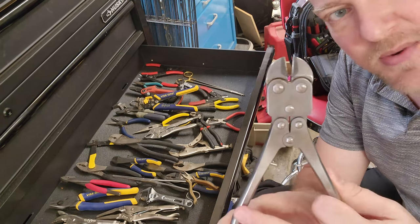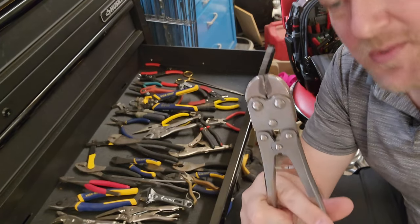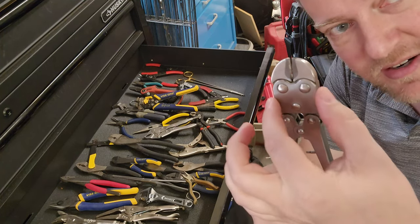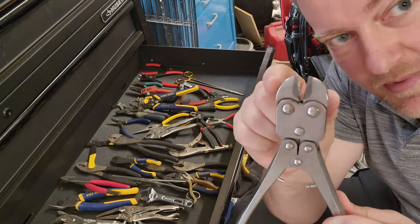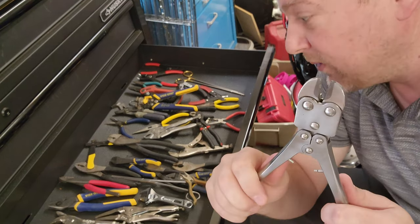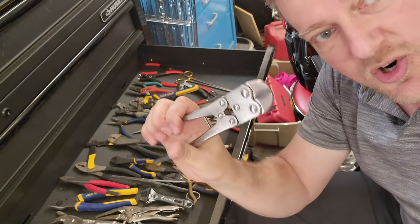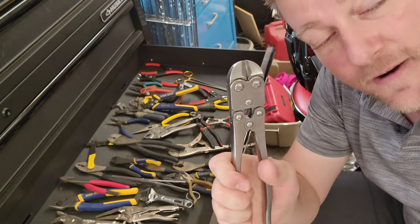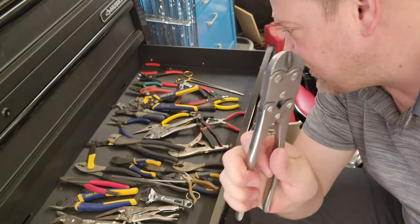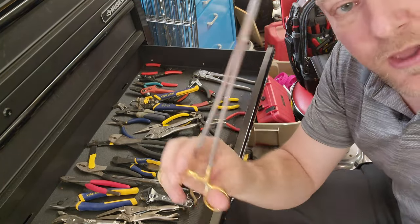These are compounding action cutters — a surgical tool that was being disposed of. They have carbide jaws and compound the mechanical advantage in multiple stages: a lot of movement here leads to a little movement at the tip, but it compounds the force. I can cut through lots of different types of metal with these. It's basically a shrunk-down bolt cutter — these can cut stainless steel pins and fasteners that are slightly proud of their surface, cutting them flush.